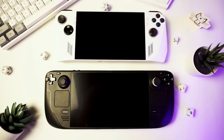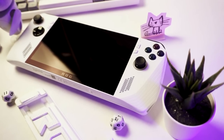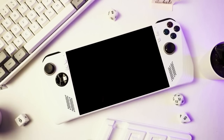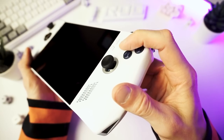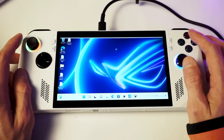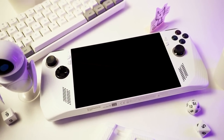The ROG Ally is here. It's like a Steam Deck, but a bit smaller, a lot whiter, and a lot more windowsy. Is it any good? Is it amazing? Is it a Steam Deck killer? Well, I don't know. I'm not here to answer that today. Today, we're just going to open up the box and see what sort of experience you're in for if you buy one of these things. I'm so frustrated right now. Well, hang on to your butts because this is going to be a bumpy ride.